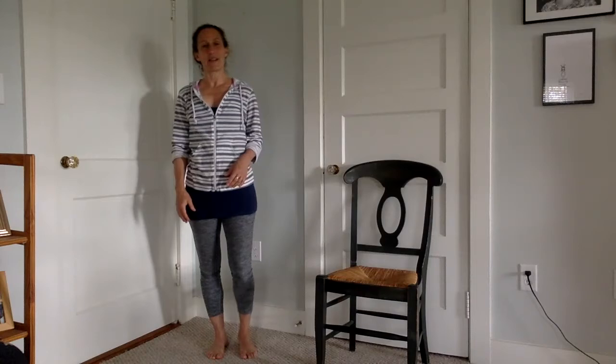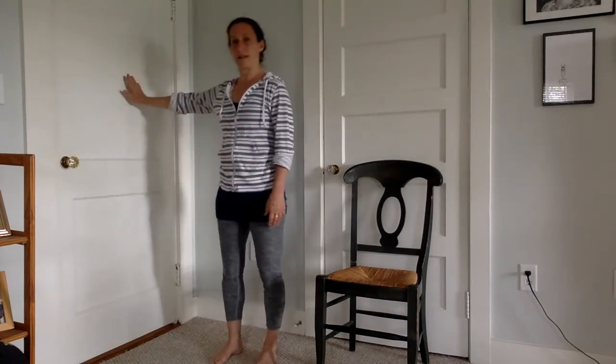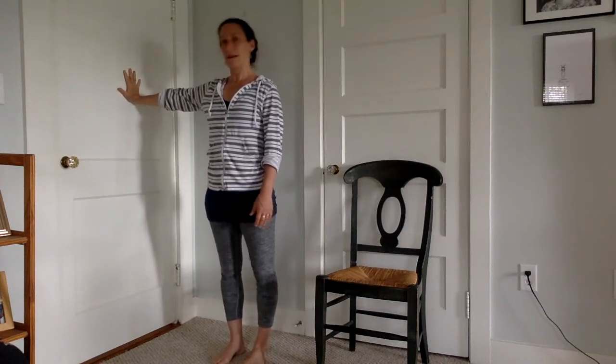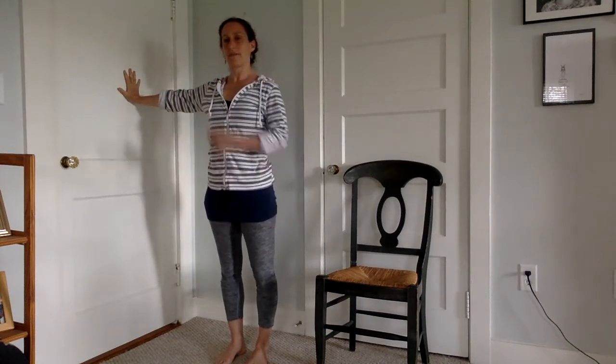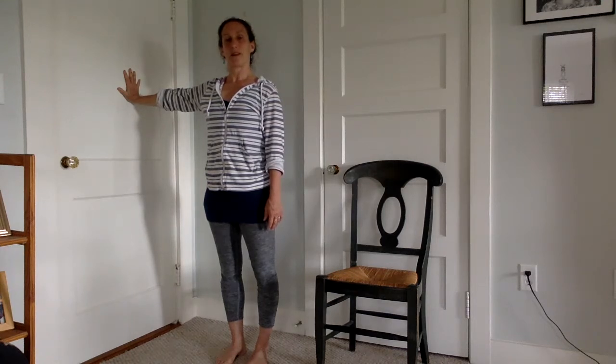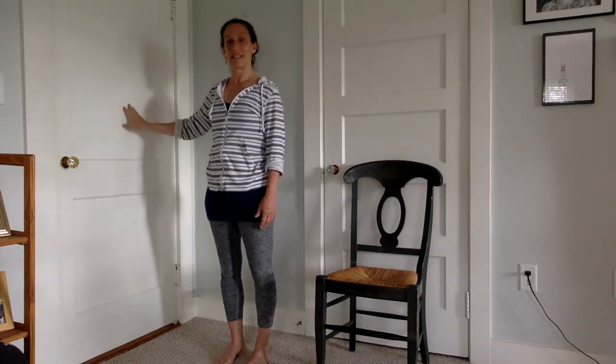The first thing we're going to do is give your wrists a little stretch. Stand sideways to your wall and push into that wall, flattening your palms out and making sure the wrist is coming right out from your shoulder. Stand tall, push into your palm, spread the fingers wide, and stay here to the count of ten: one, two, three, four, five, six, seven, eight, nine, ten.